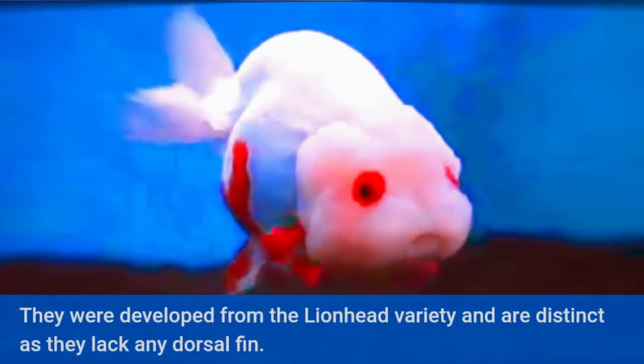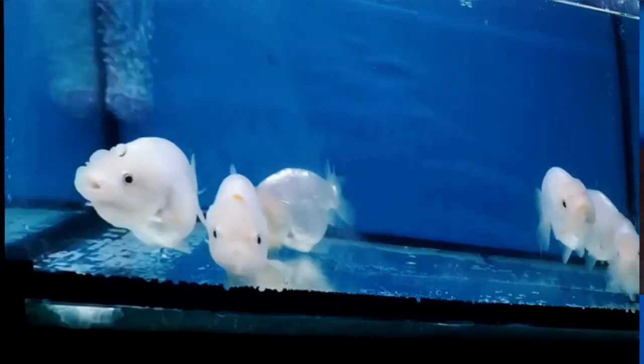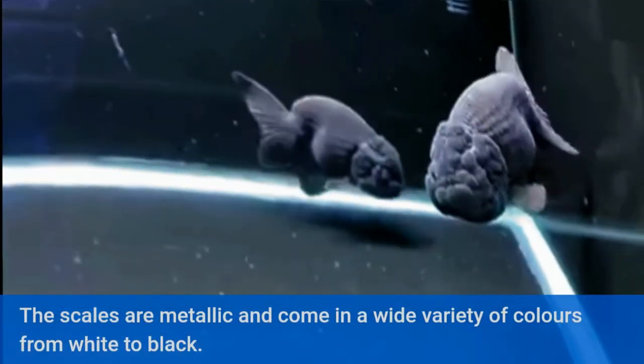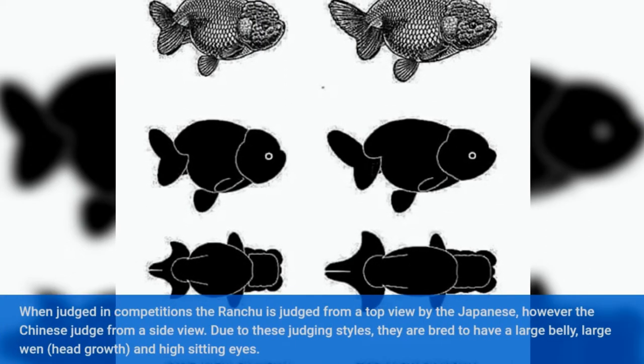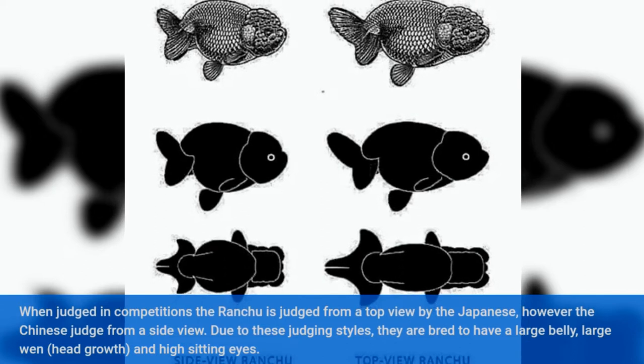They were developed from the lion head variety and are distinct as they lack any dorsal fin. The scales are metallic and come in a wide variety of colors from white to black. When judged in competitions, the ranchu is judged from a top view by the Japanese, however the Chinese judge from a side view.